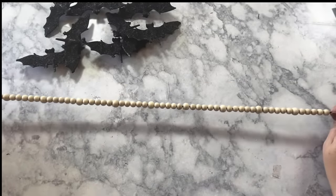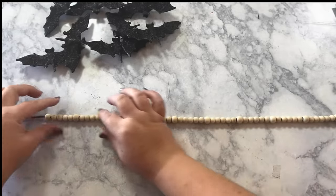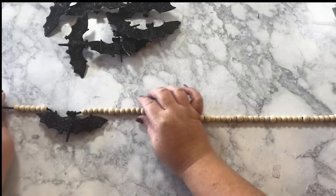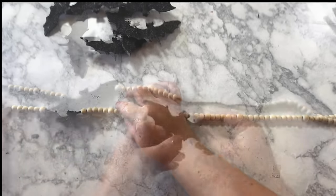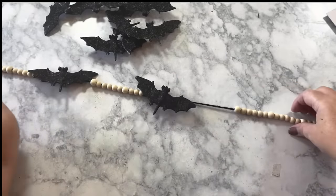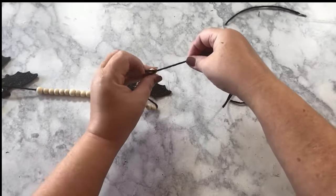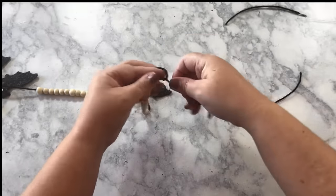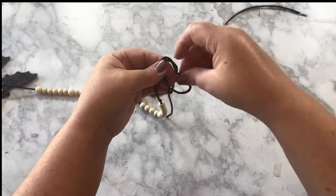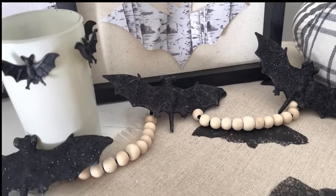When your garland is about as long as you want it, or you run out of beads like I did, it's time to put your bats in place. I just eyeballed how many beads to separate and placed my bat there, then went down the line like that. Tie a double knot on both ends to keep your beads in place, then make a loop on each end for hanging. This one with the wooden beads would be really cute for farmhouse Halloween.